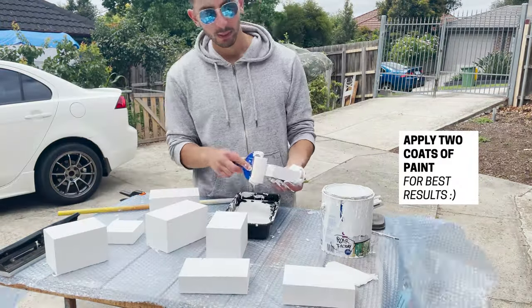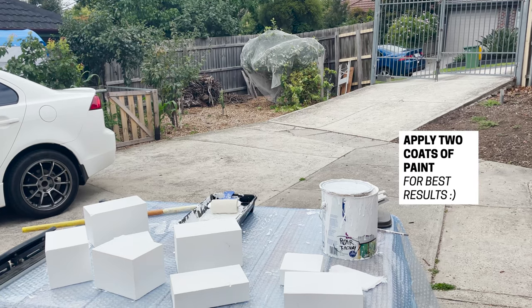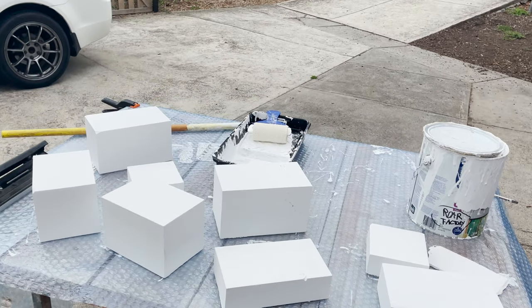All you have to do is wait for them to dry and you can use them in your product photography. And as promised, it's time to show you my lighting setup for a product shoot using these actual blocks.